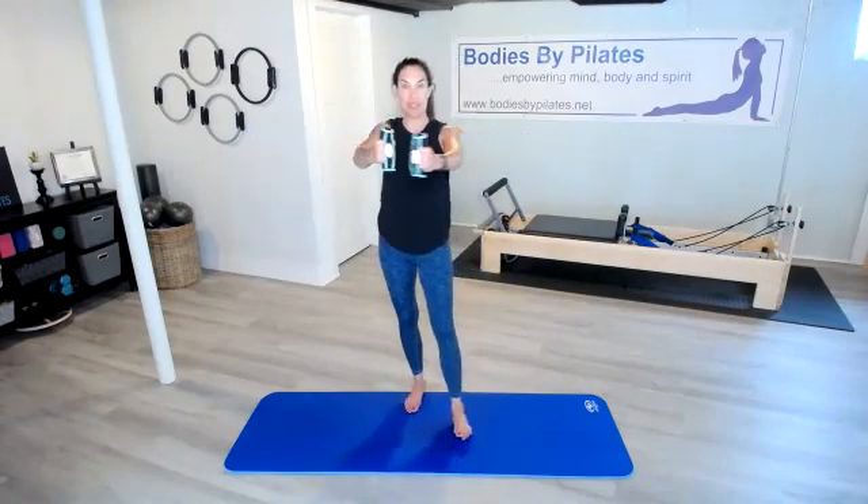Good — open them. Keep that ribcage closed; try not to let it splay open. We've got about 25 seconds to go, then we're going to move into a skull crusher. We're going to take those arms together and lower them, bending at the elbows behind the head. Those shoulders should be getting warm now.